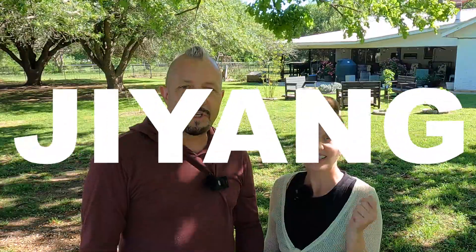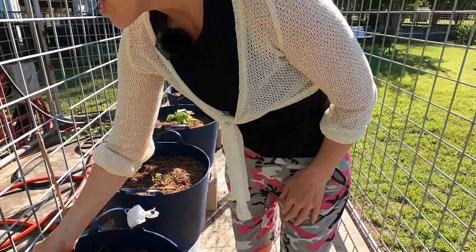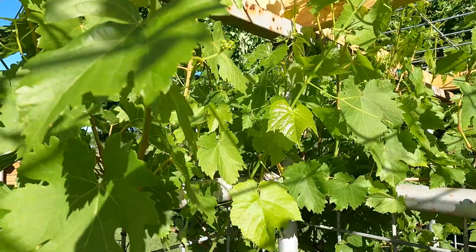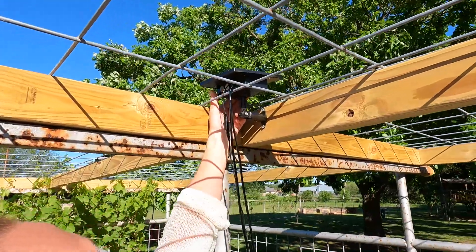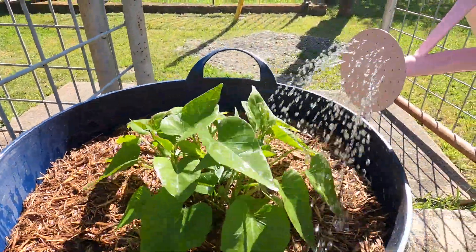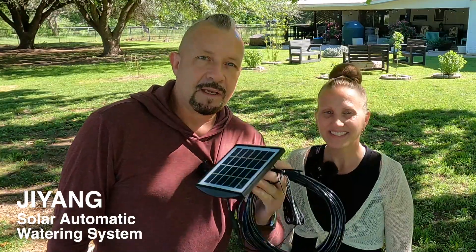Welcome back to the Ranch Network. Today we got an awesome review for you right here. It's a solar automatic watering system. We need something that's reliable, that's going to get these plants watered so they can be nourished and they grow huge. And it's solar. It's so much better than having to water by hand every day, all the time, maybe morning and night once it gets super hot. This is going to be the magic ticket right here.